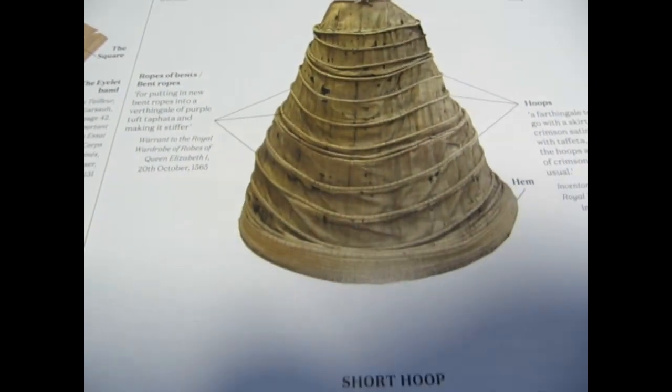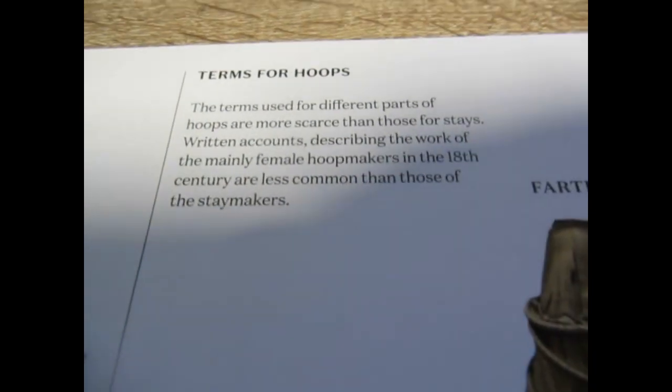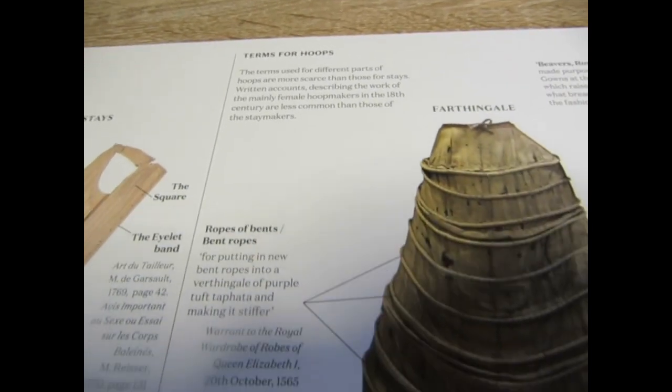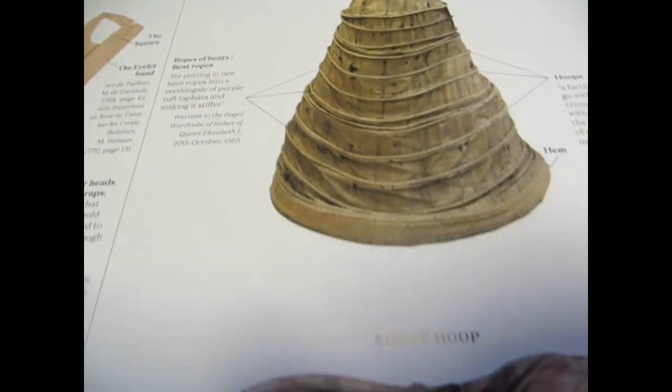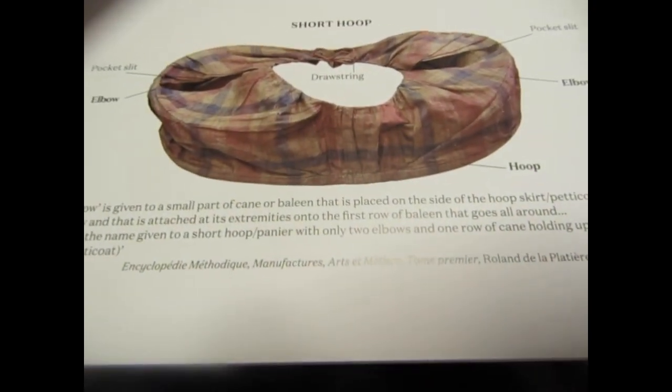This particular section is all about terms. I love how Janet Arnold really starts you off easy, not assuming that you have any particular vocabulary, so I do love that they start you off really kind of slow.